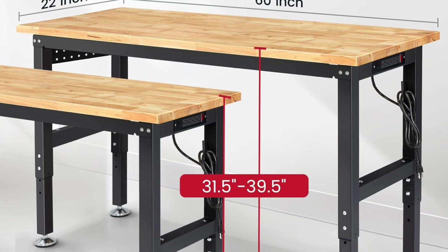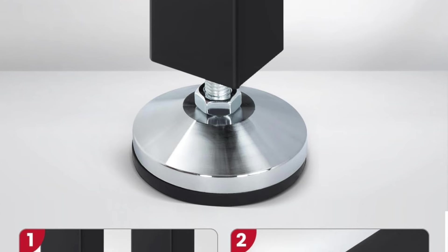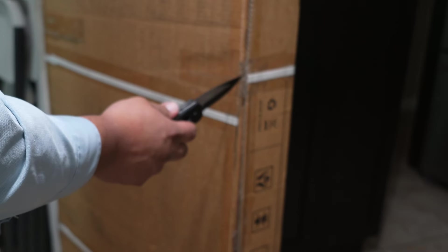It has up to 2,000 pound capacity, power tools AC outlets, and the height is adjustable from 31.5 to 39.5 inches depending on whether you want to be sitting or standing. It also has rubber non-slip feet on the metal legs.